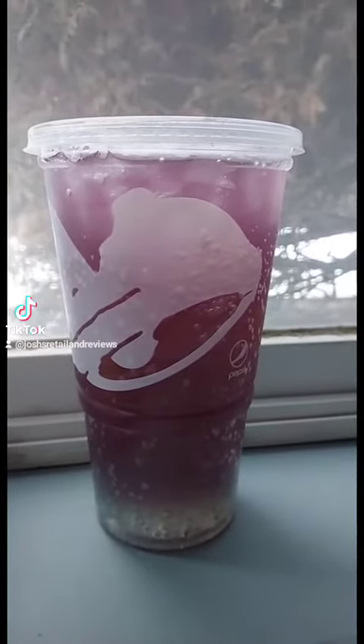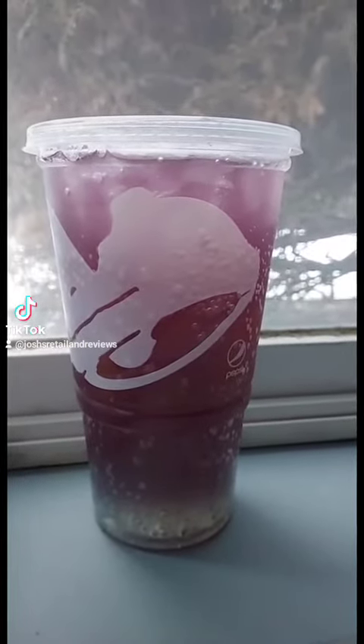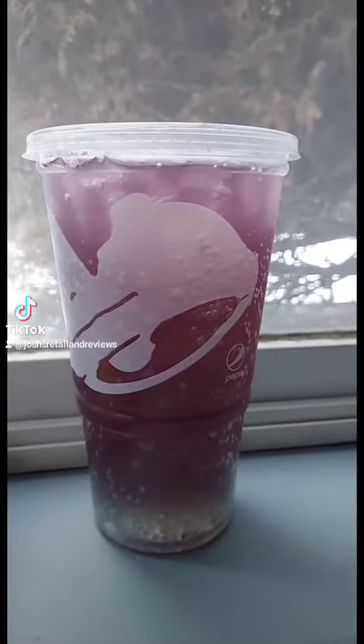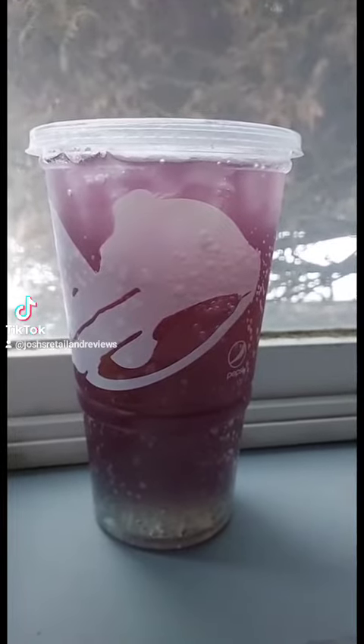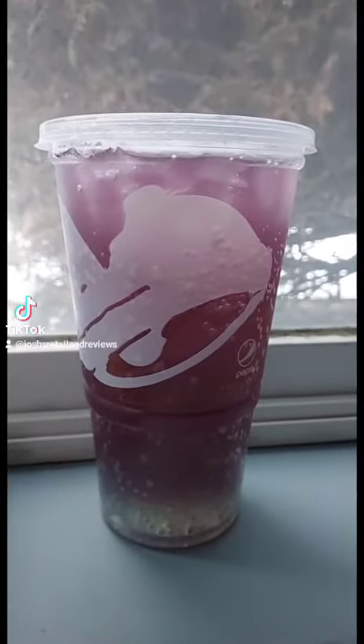I combined Taco Bell's Baja Blast and Brisk Dragon Fruit Paradise to create Baja Paradise. Let's try this.